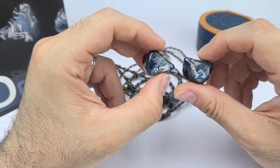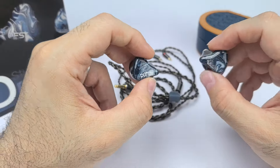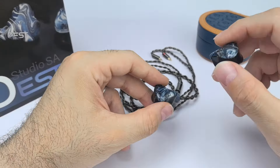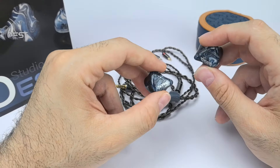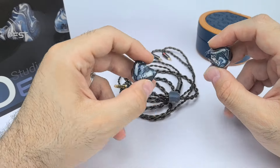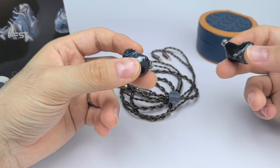In terms of resolution, this is like the other SA6s — it's a very resolving IEM. It has a lot of resolution and here it's highlighted more in the mid-range, with excellent separation. You will get more instrument separation because of the highlighted mid-range. Imaging is excellent and the treble gives you that shimmery quality, so there's very good separation in the treble as well.